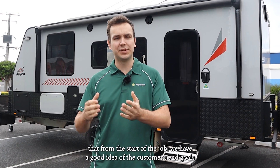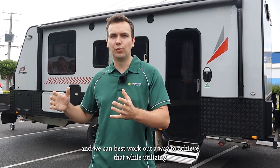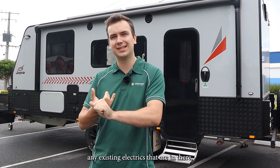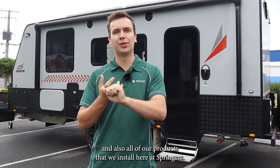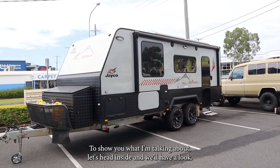It's important that from the start of the job we have a good idea of the customer's end goals, and we can best work out a way to achieve that while utilizing any existing electrics that are in there and also all of our products that we install here at Springer's. To show you what I'm talking about, let's head inside and we'll have a look.